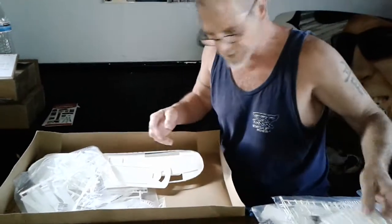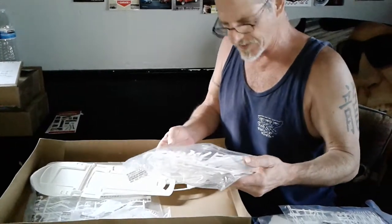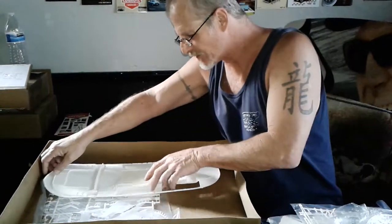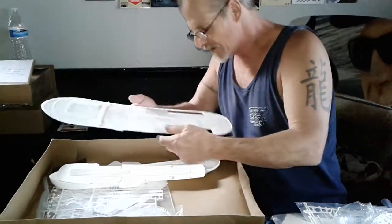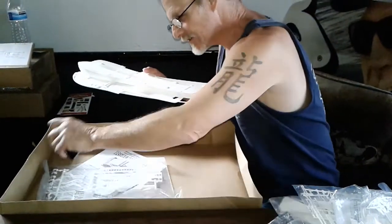Everything looks to be in great shape. Very little flash. It's a Limburg kit, which kind of surprises me. Usually there's a lot of flash and this actually looks to be in pretty good shape. But I did some research before I got this and I know they make a wooden hull for it. So that is what we're going to be working with. It's actually technically three stories.